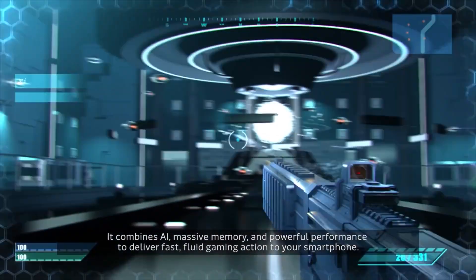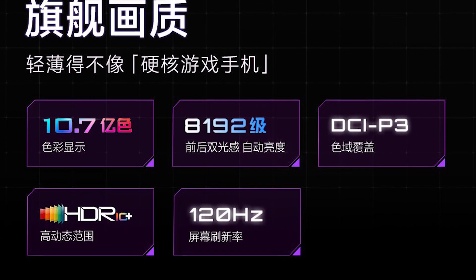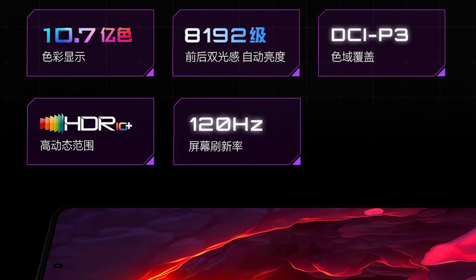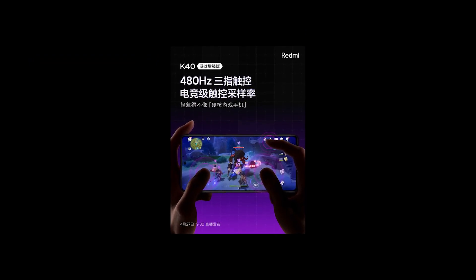It supports 5G dual SIM dual standby. Talking about the display panel, there's a 6.67-inch Samsung OLED E4 screen with a 144Hz refresh rate and a 480Hz touch sampling rate.